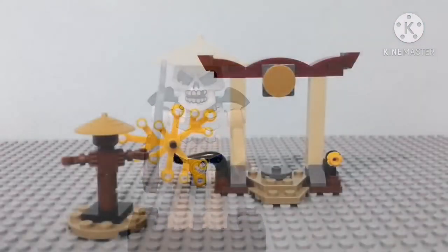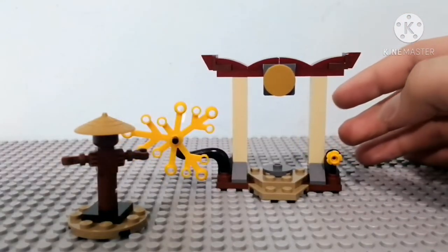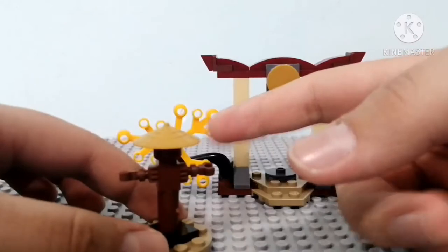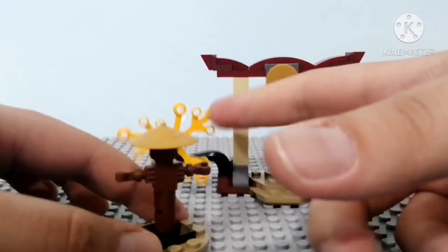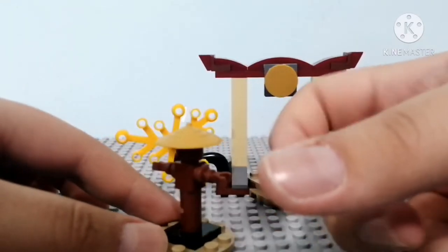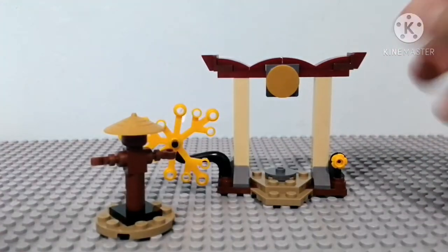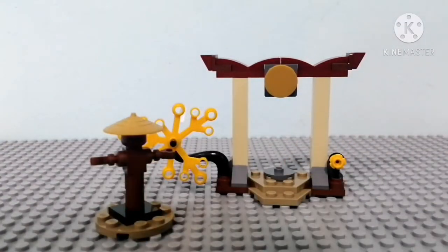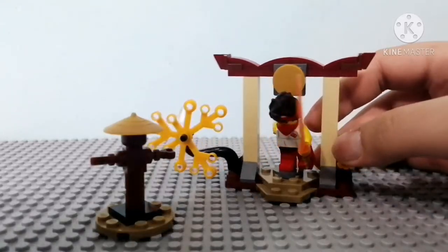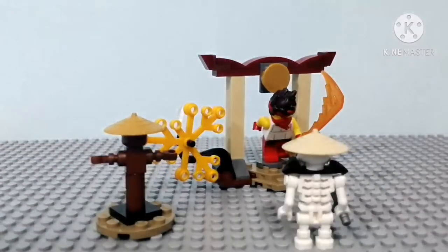Let's take a look at the build itself. Here it is — the set looks so good. It's small and simple, but that's the idea of the whole set. There's not a lot of play features — in fact there's only one, which is just spinning this around. It's good for like ninja training and stuff, like we see in the show every time the ninja goes training. I think the platform is just to make Kai stand on it — it looks like he's running toward Skulkin.